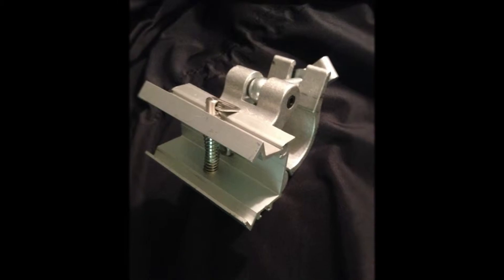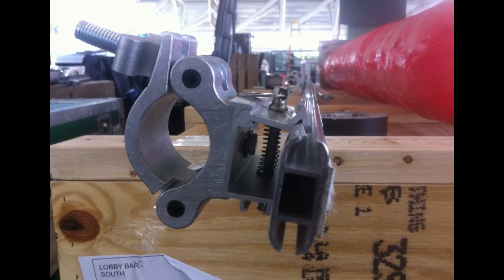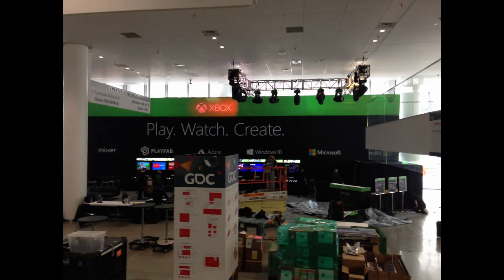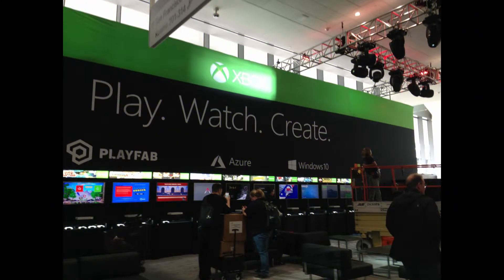Truss clamps from Big Image Systems literally raise the bar for using big, bold digital printing to transform your live event. Truss clamps let you leave the ground and attach Kedar and prints to any truss or batten pipe structure. The jaws of the truss clamp can be turned and locked 360 degrees, meaning you can install your Kedar and prints horizontally, vertically, or even on the diagonal.